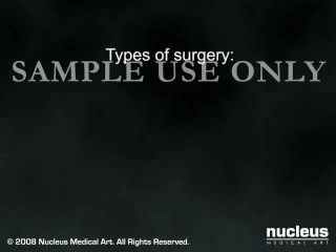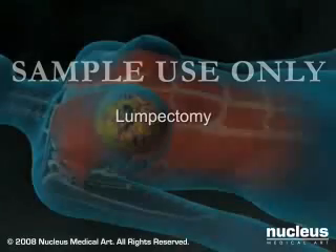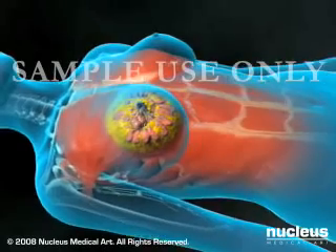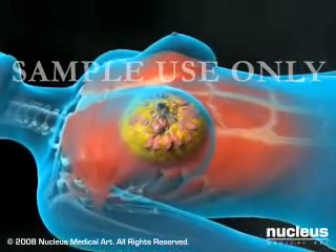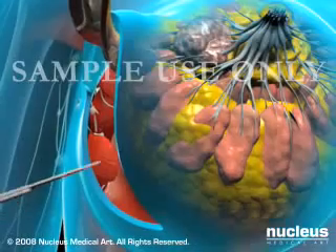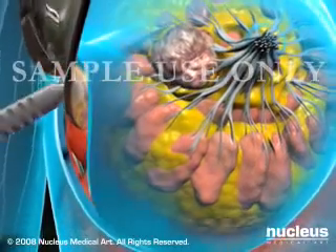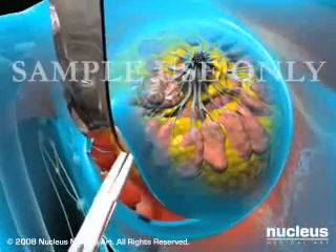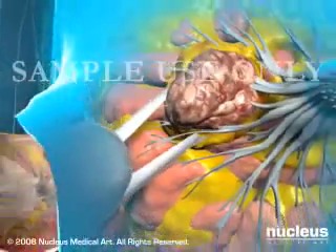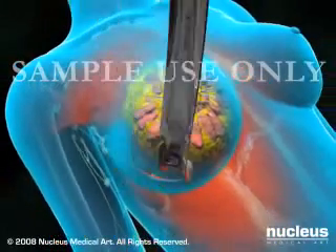The main surgical procedures are lumpectomy and mastectomy. A lumpectomy preserves the appearance of the breast. The tumor, along with a margin of surrounding tissue, is removed. Your surgeon will make an incision in the skin and separate the tumor and a margin of healthy tissue from the breast with a scalpel. Then your surgeon will remove the mass with forceps, send it to the pathology lab for examination, and close the wound with sutures.